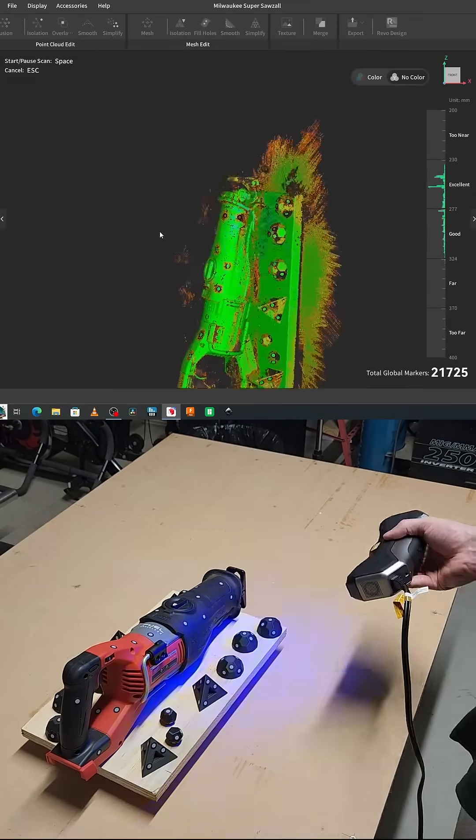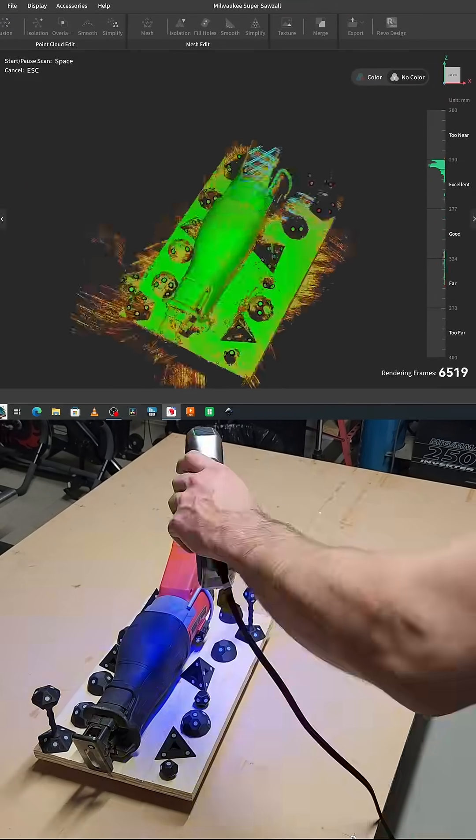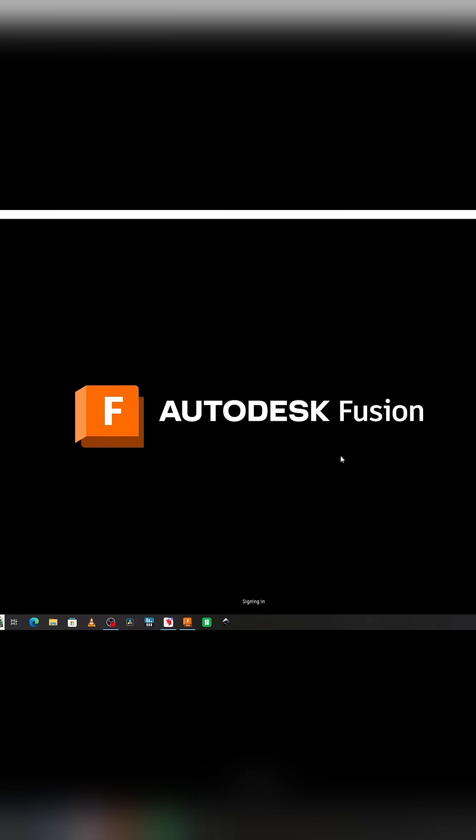Using the laser function of the Metro X 3D scanner, I scanned the body of the saw until I had enough point cloud data to generate a mesh, which I then processed into Autodesk Fusion 3D modeling software.